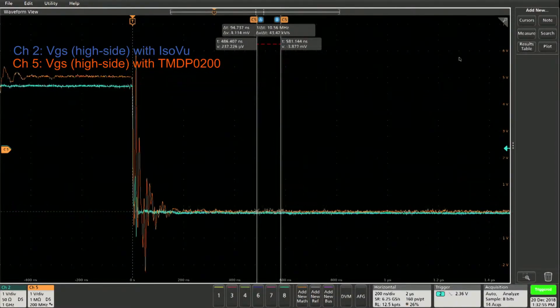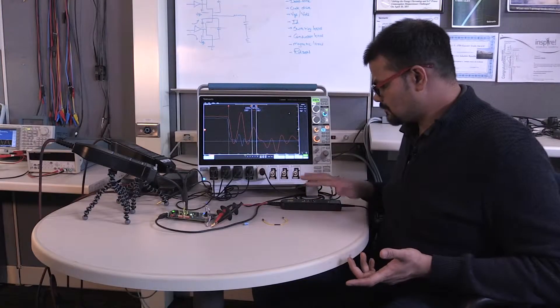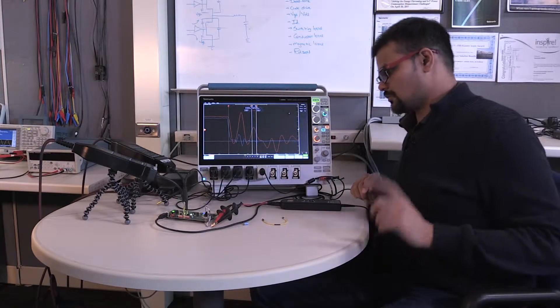As you can see, all this ringing is not real. I'll show you another example with the same setup. We'll replace this and keep the long leads I have right here and see how ISOV does with long leads. So that is the next setup.